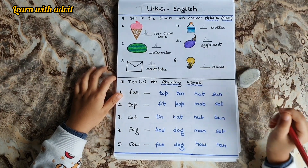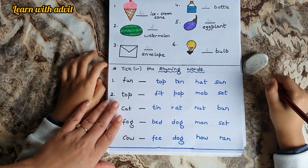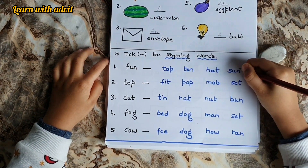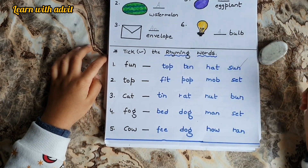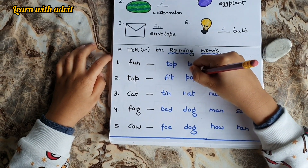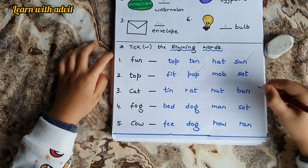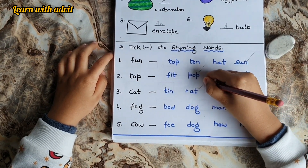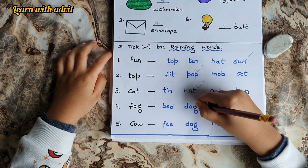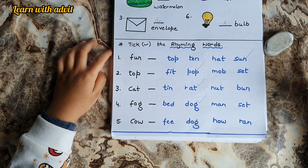Now for the next thing, take the rhyming word. For fun — fun and sun. We have fun in the sun. Top — Pop. I use my finger to pop the top of the bubble. Cat — Rat. The cat catches the rat. Fog — Dog. The dog doesn't know the way in the fog.